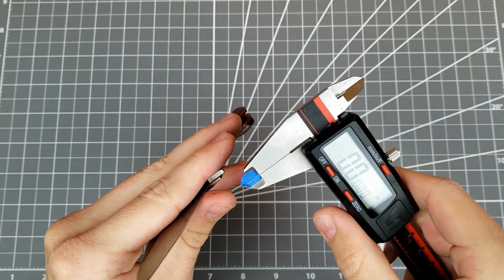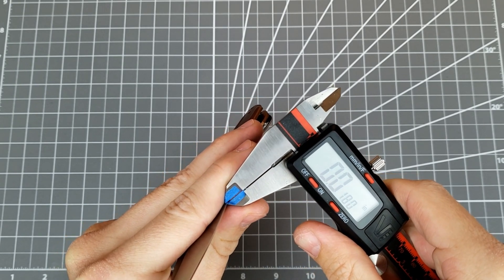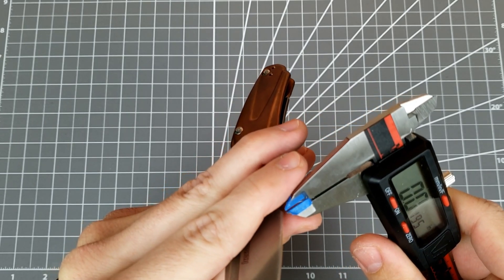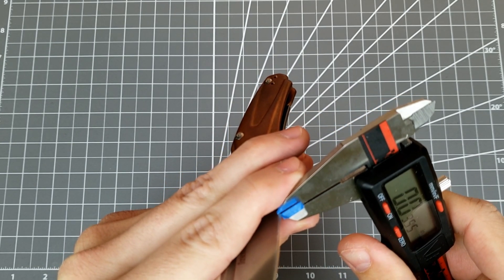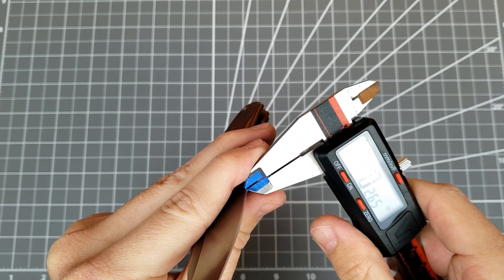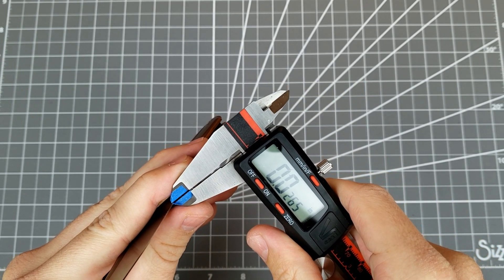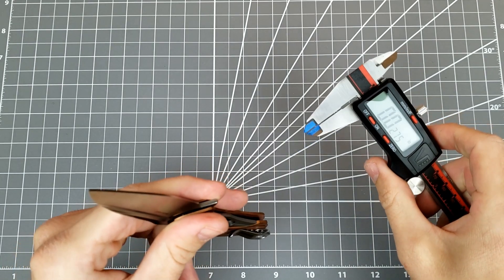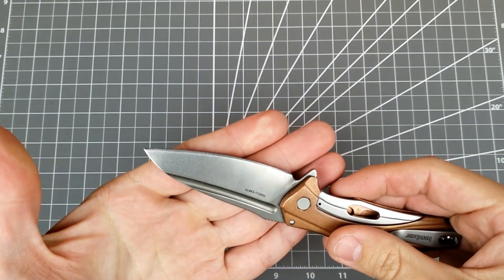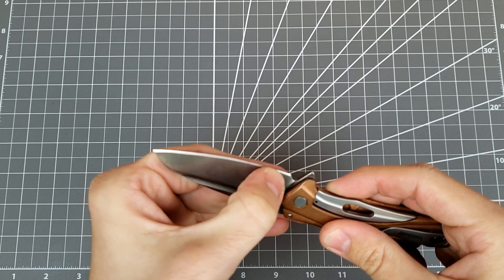If I take a set of calipers and measure here in the belly of the blade, you can see the behind-the-edge thickness coming in about 18 thousandths or so. Then I go here right at the heel, right behind the edge — same spot — you're looking at 26.5 thousandths. That's a massive difference — about 8 thousandths — which is quite significant. That's going to create a large difference in bevel thickness from the belly section to the heel.